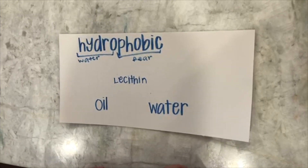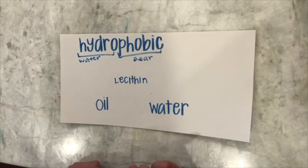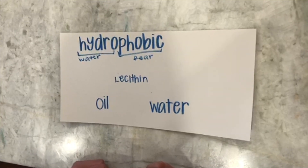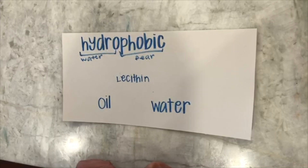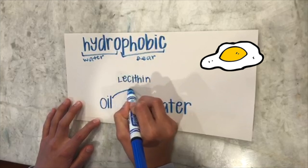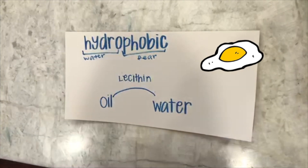Egg yolk contains a molecule called lecithin, which is an emulsifier. Emulsifiers have one side that is hydrophobic and the other side which is hydrophilic, meaning water-loving. Therefore, the egg yolk is the bridge between the water and the oil and allows them to mix.